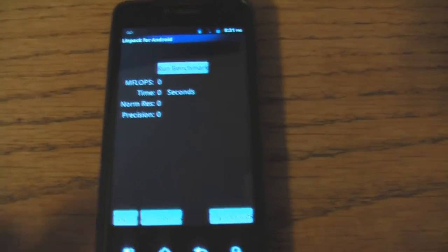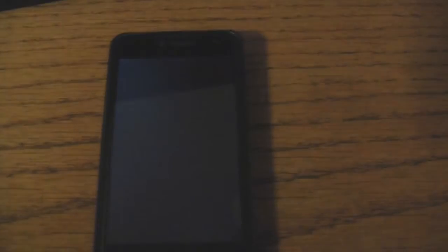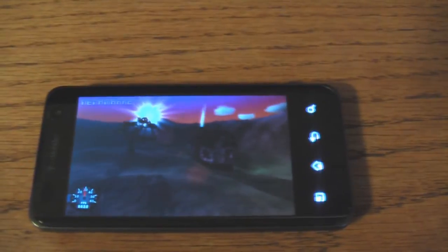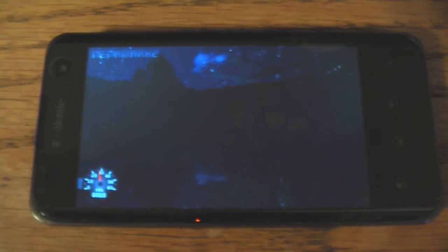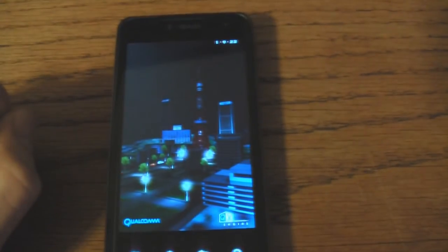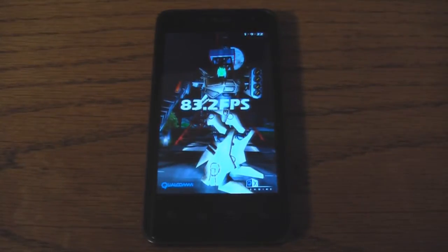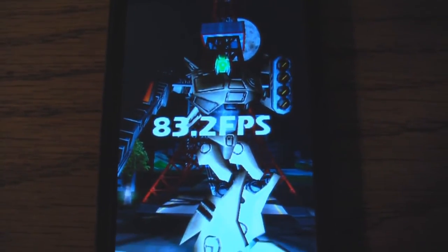Next test is Linpack, and we got a score of 52.33. Third test, Neenomark. It looks like we got 27.9 frames per second. Last test will be Neocore. Our score here is 83.2 frames per second.